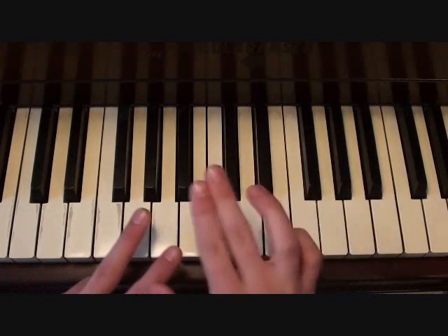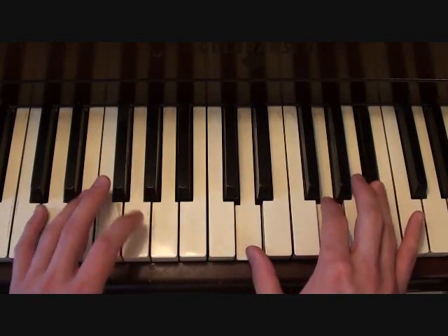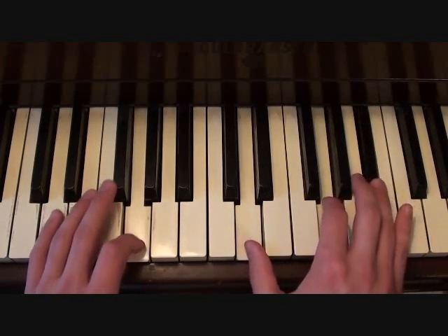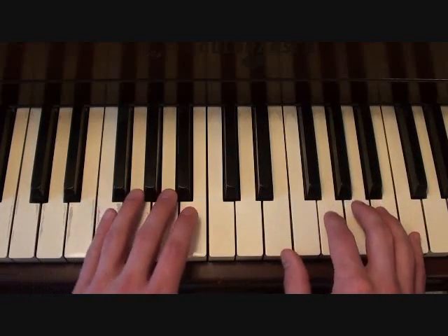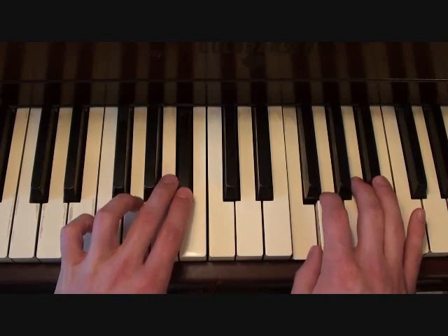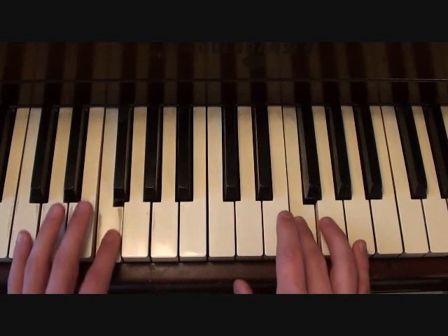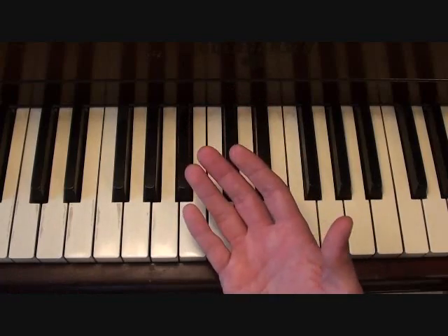Putting those two hands together and then leading back into what I showed you before, you should get something like this. That's your backing track for the entire song.